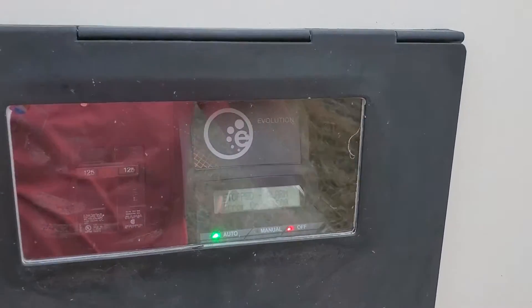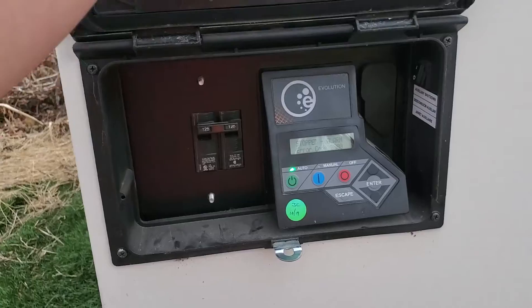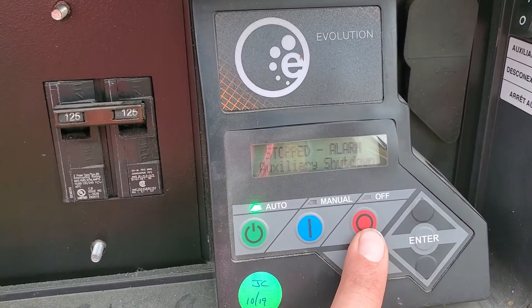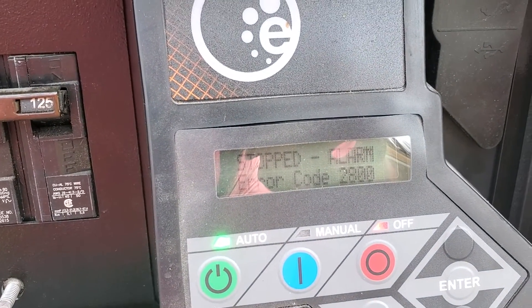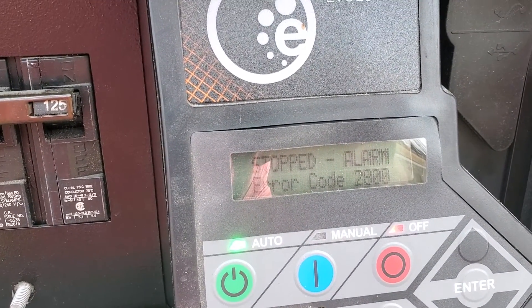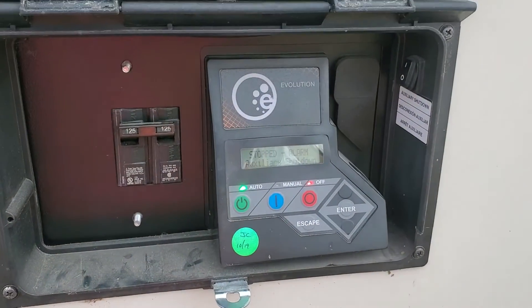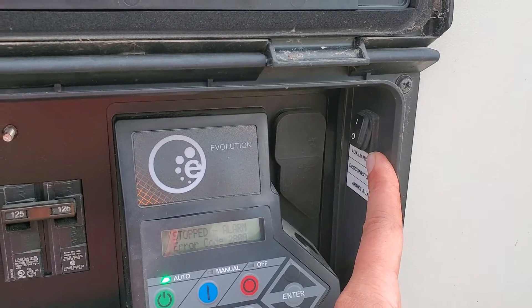Got a liquid-cooled generator here that's got a fault on it, so you got to pop this little door up and open. It was on auto, but now the red off light is flashing because it stopped — alarm error code 2800, and it's for the auxiliary shutdown. That can be caused by either this switch getting hit or...